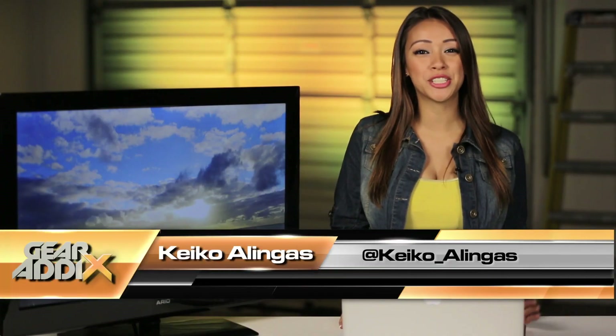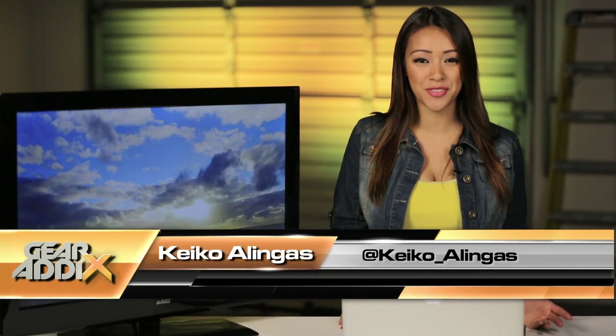Hey guys, Keiko Lingus here, and I wanted to do a quick follow-up video with my new favorite device, the Google Chromecast. I did a full review video not too long ago, so if you haven't seen it yet, go ahead and check it out right here. It's okay, I'll wait.